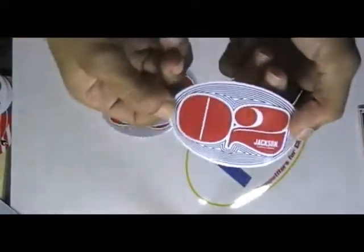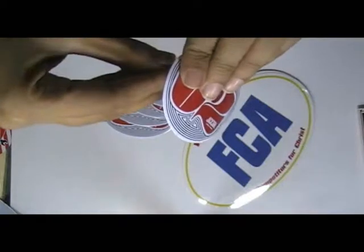It is shine gloss laminated — you can either have it with matte lamination.